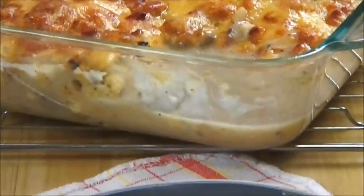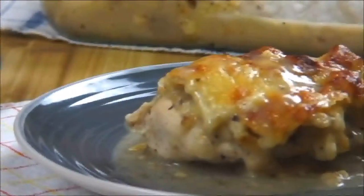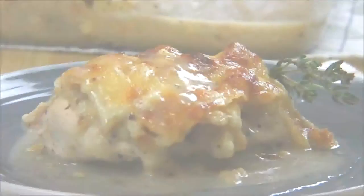And there you have it — our incredibly delicious baked chicken with Swiss cheese. Just look at that, a five-star dinner! It's a simple and delicious casserole dish you can literally just throw together.